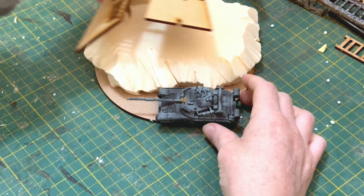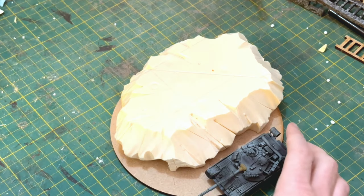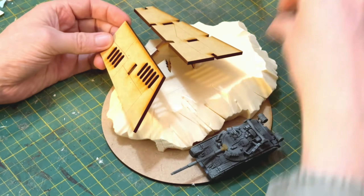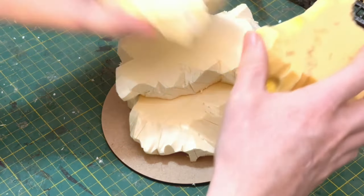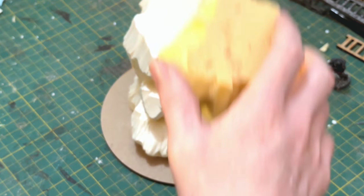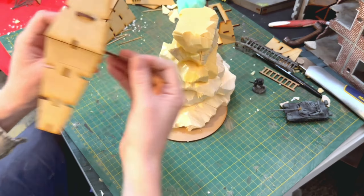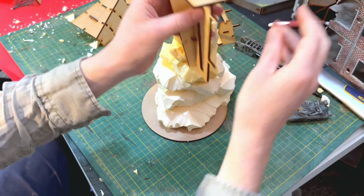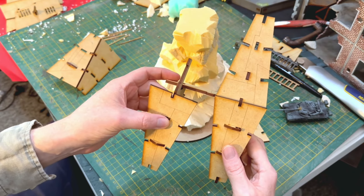A great benefit to this type of geometry is that it can be scale agnostic. If you don't have any pieces that are obviously doors or furniture made for humans, you could equally use this for 28mm games, 15mm games, BattleTech, or other scales — whatever you want. Once I built up the rock stack, I just experimented with different compositions to get something interesting enough but still similar to the concept sketch.